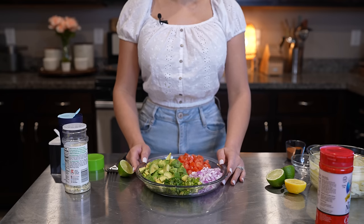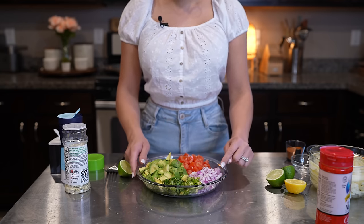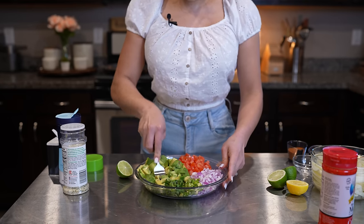Okay guys, so first we're going to begin by making our guacamole. We're going to mix three avocados, three Roma tomatoes, a half of a purple onion, chile serrano, and cilantro. So just mash your avocados.